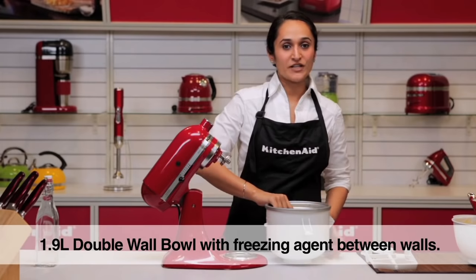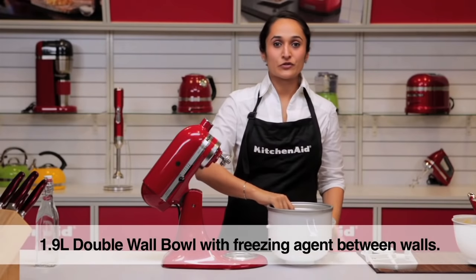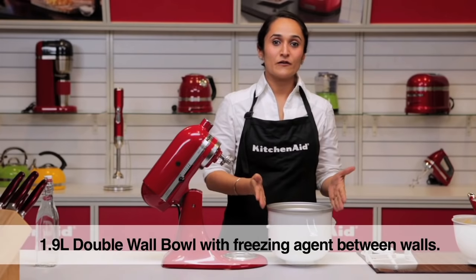The dual wall freezer bowl has liquid in it which needs to be frozen overnight or for a minimum of 15 hours.